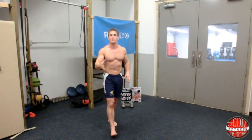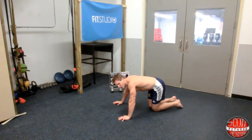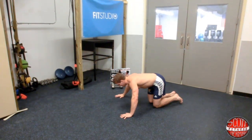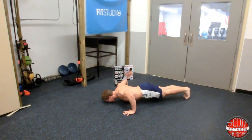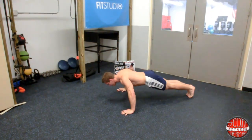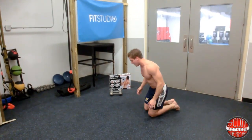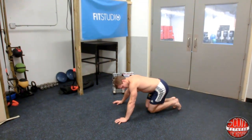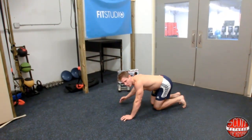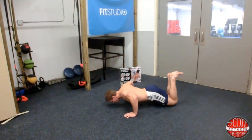As soon as you finish the pull-ups, you're going to do push-ups — 10 to 12 reps. Make sure your hands are wide enough so that when you come down, you get a 90-degree angle at the elbow. Keep your body straight as a plank, breathe out on the way up, and keep that core nice and tight. If you're a beginner, you can go on your knees and rock forward. To make it harder than the knee version but easier than full push-ups, move your knees back further to place more body weight over your arms.